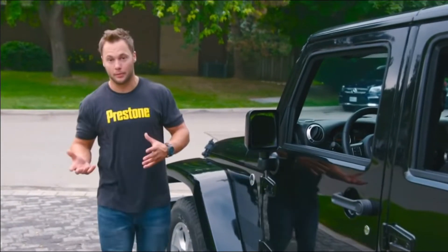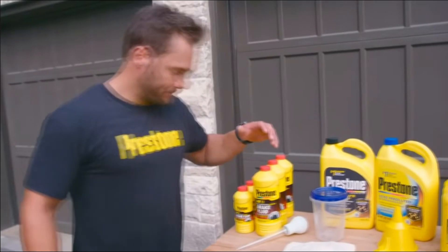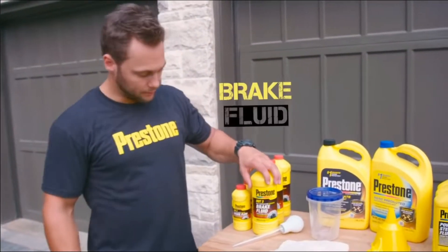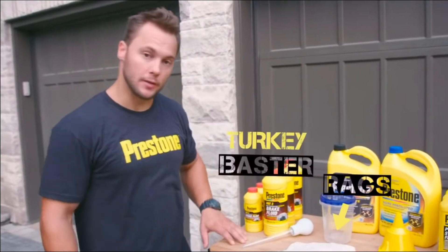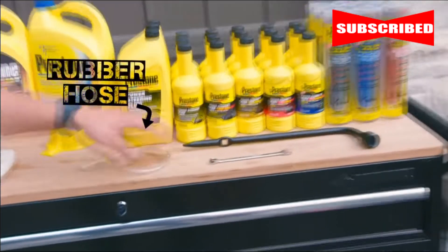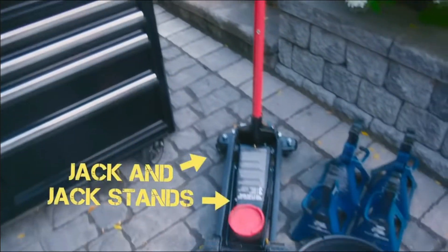Never use brake fluid that's already been opened, because it absorbs water out of the air. Equipment you'll need: brake fluid, a container for waste brake fluid, rags and a turkey baster, an optional rubber hose, a lug wrench, a small box wrench, and a jack and jack stands.